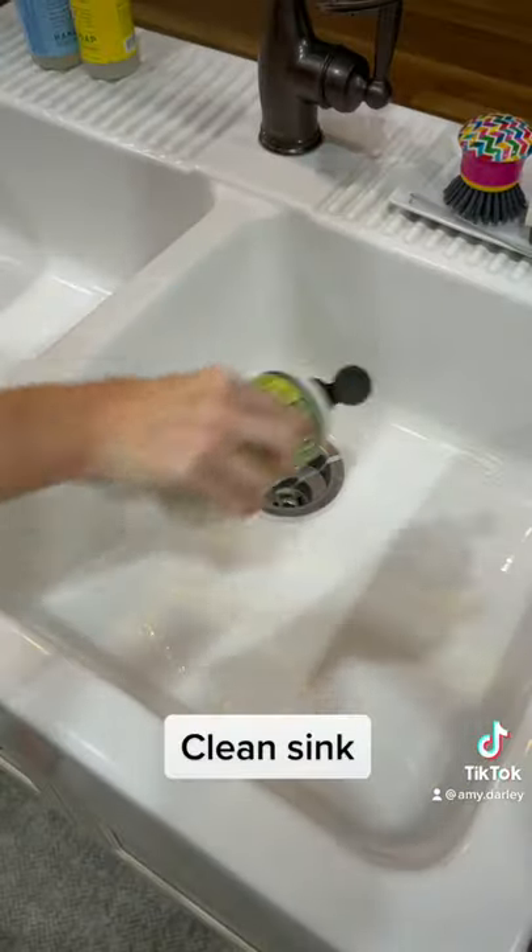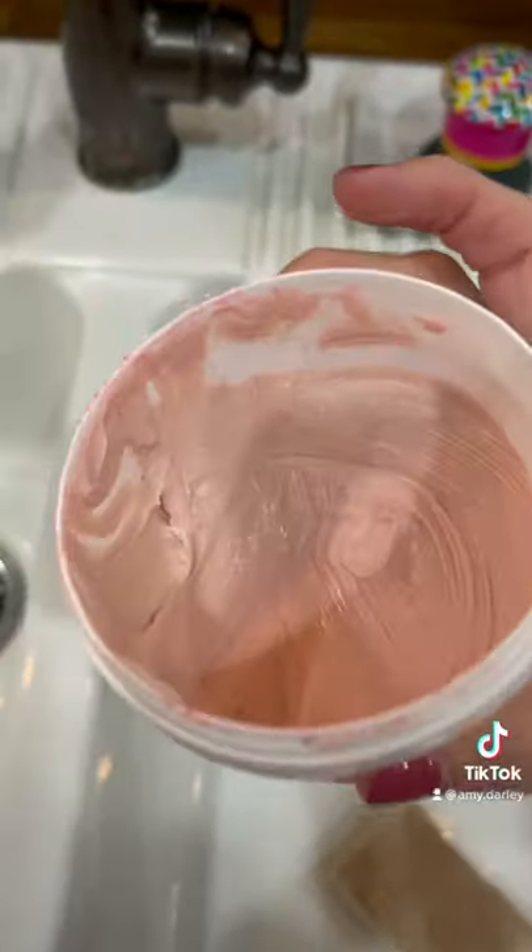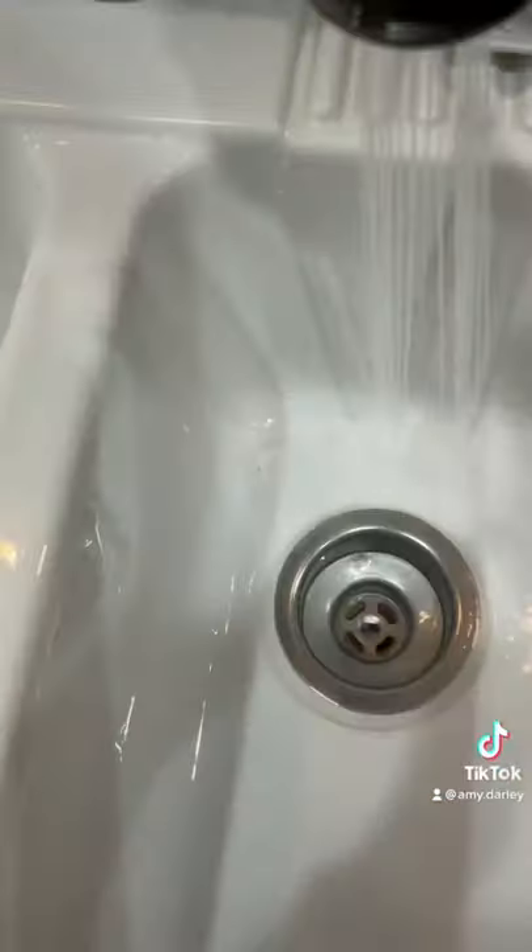Now I'm going to clean out my sink using baking soda cream cleanser by Mrs. Myers. I noticed there was a little bit of discoloring in the corner of my sink, so I always use the pink stuff to scrub this out.